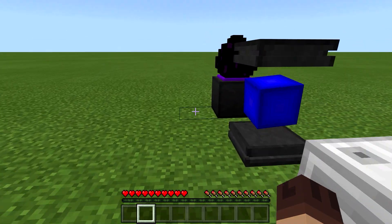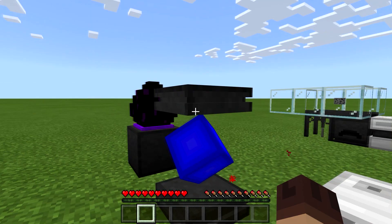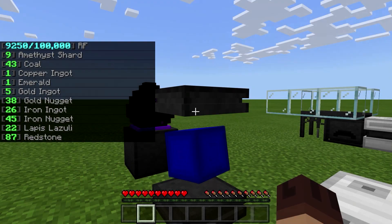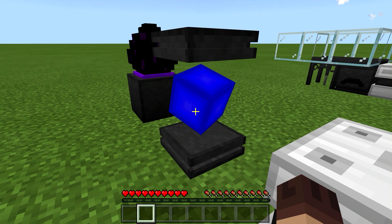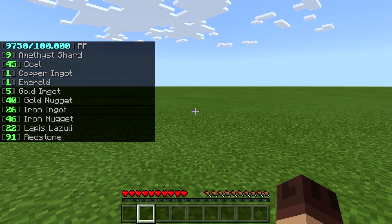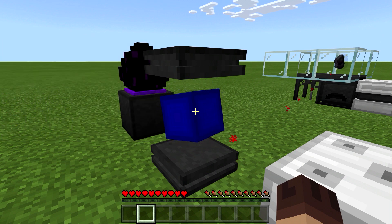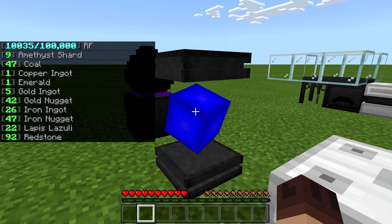That is the storage system — a little different than I was expecting. I was thinking the blocks were going to store the items; they don't. Everything is stored in your power core. The problem of course is if you pick up your power core — you can sneak and right-click to pick it up — you're going to lose all your items. If you're going to move your power core, you need to take everything out of your storage system first, which will be a real hassle.